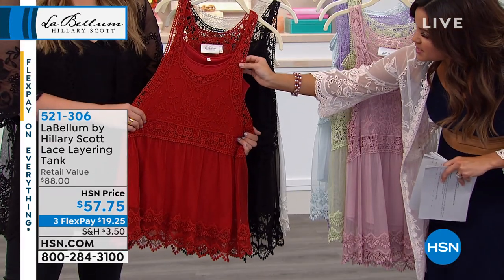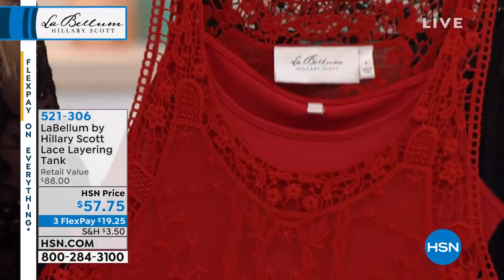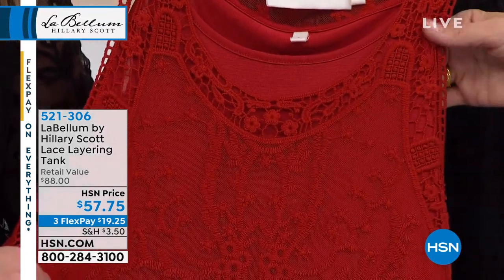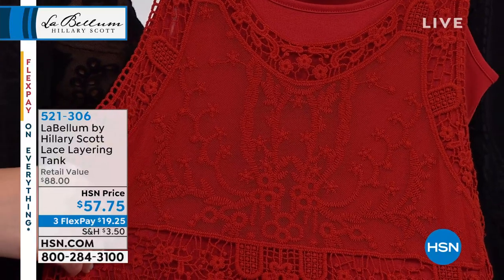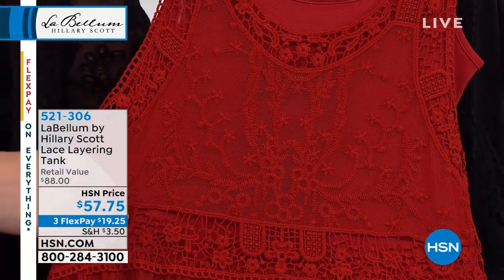Look at how rich this color is — it's so beautiful. Oh my gosh. So there's two pieces here. We've got the cami underneath and that's a really nice jersey stretch, and it has these great little lingerie straps that are adjustable.